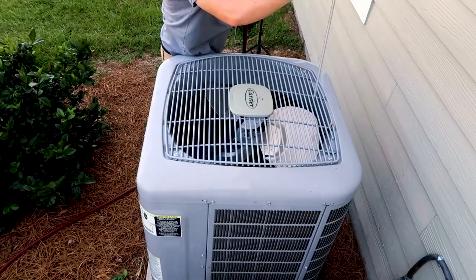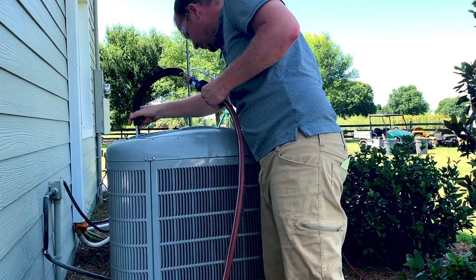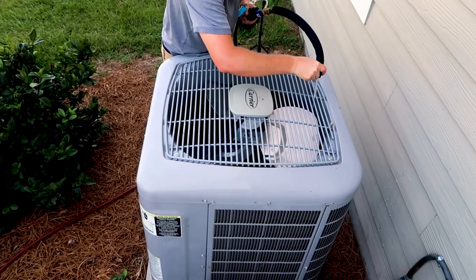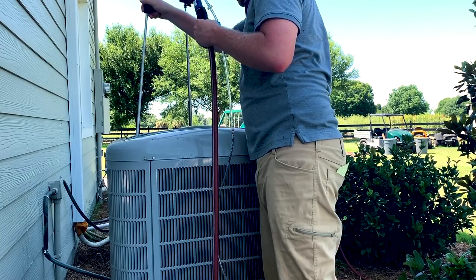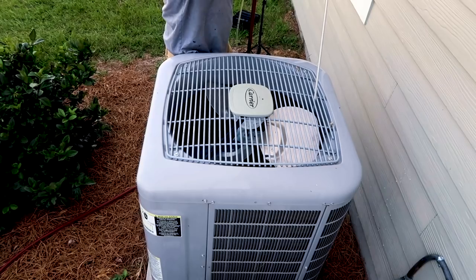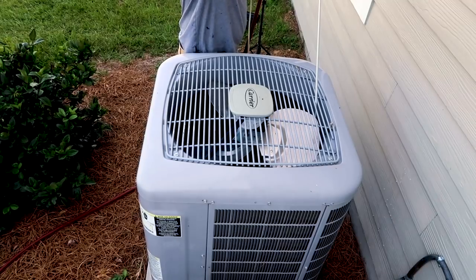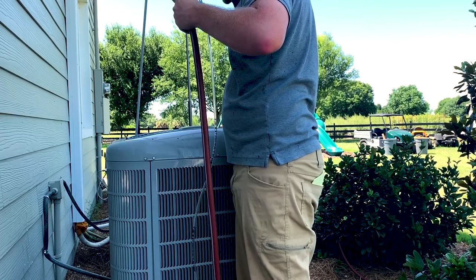It makes it so much easier — I don't have to bend in and stand on my head, especially on these really tall condensers. Even when you're doing a full maintenance and pulling the top off, you just don't have to strain your back as much and still get nice coverage. I live out here in rural central Florida where I don't have the best water pressure — that's not the fault of the wand, just my poor water pressure.